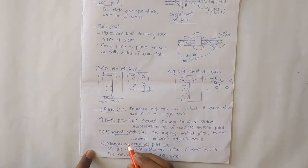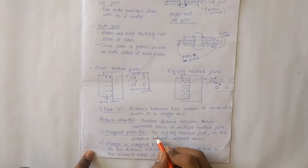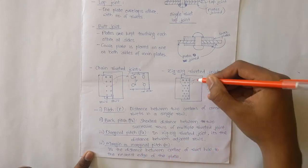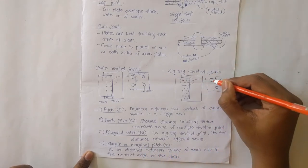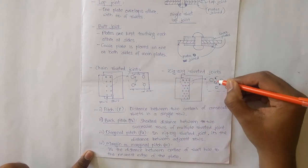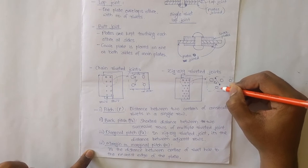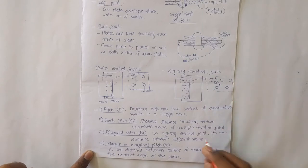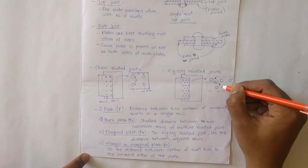Then diagonal pitch, denoted by PD. In a zigzag riveted joint, it is the distance between adjacent rivets measured diagonally across the adjacent rows. This distance is called the diagonal pitch.